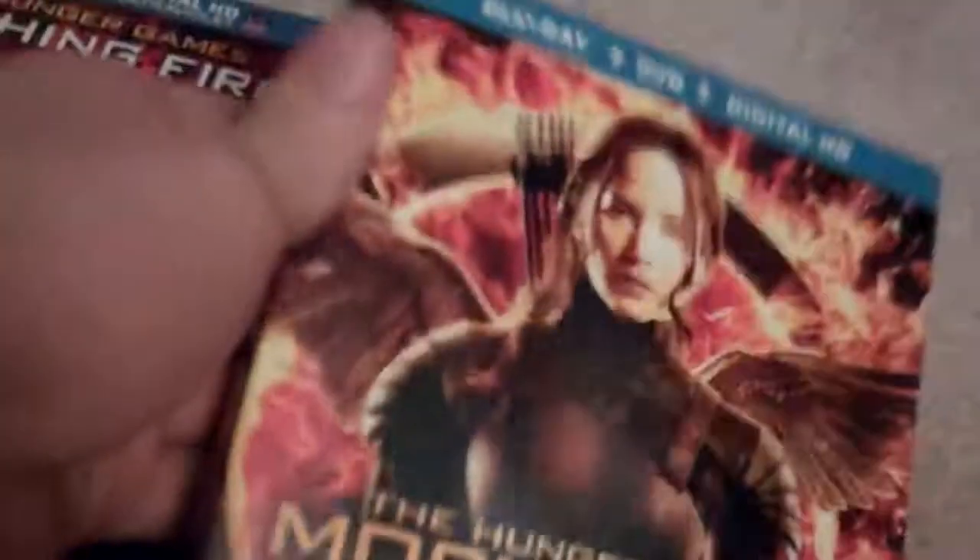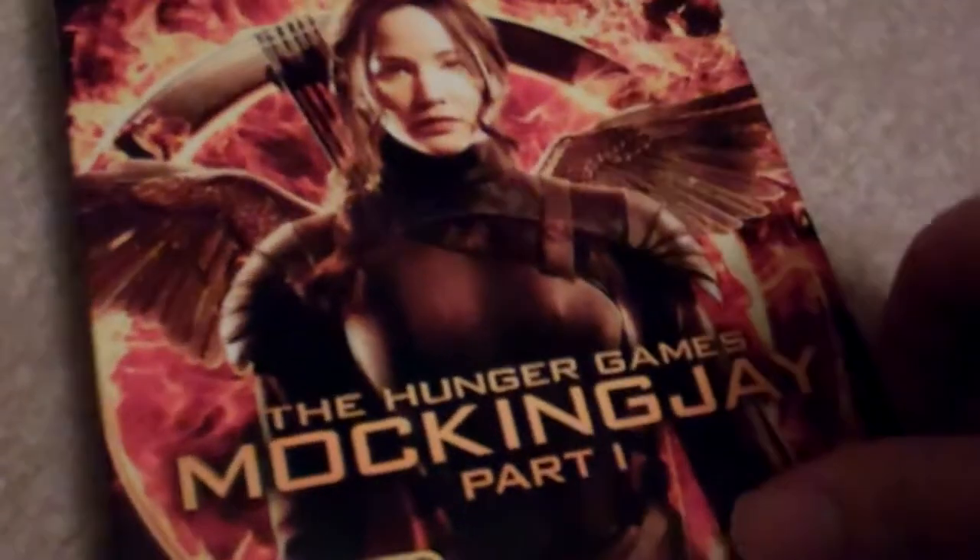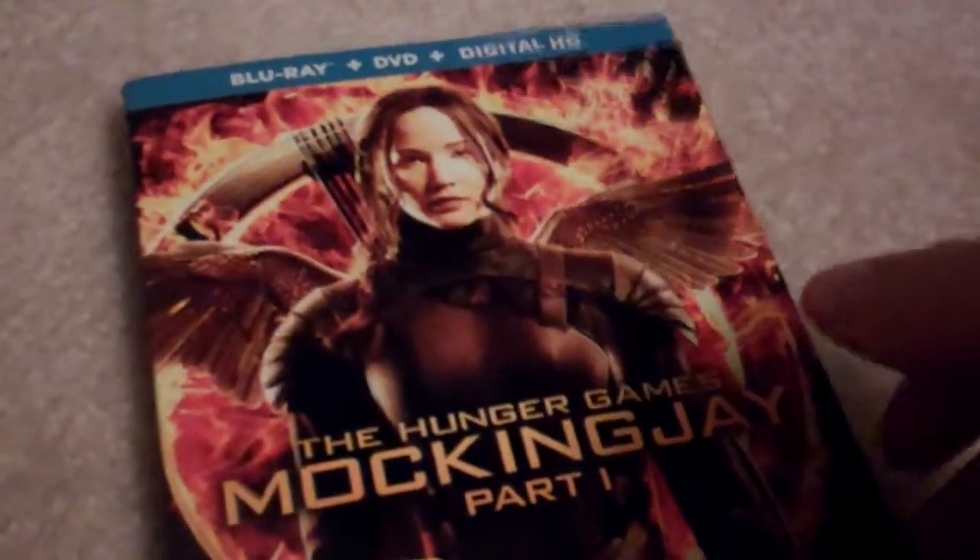It says it includes a sneak peek of the Divergent Series Insurgent, coming to theaters March 20, 2015, which I might see that film. I do have Divergent on Blu-ray here, and I hope Insurgent's going to be in 3D, which is pretty awesome. In terms of Hunger Games Mockingjay Part 1, I find this to be a bit of a weaker Hunger Games film. It didn't do the best as the first two did, but I still had fun with it.